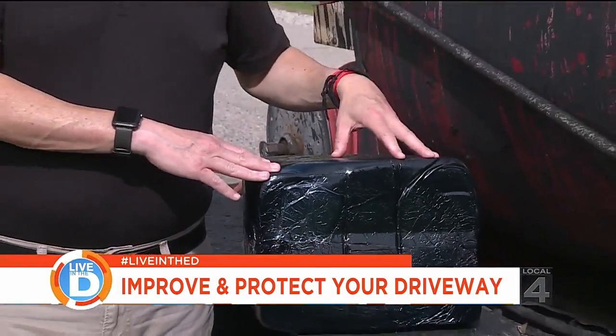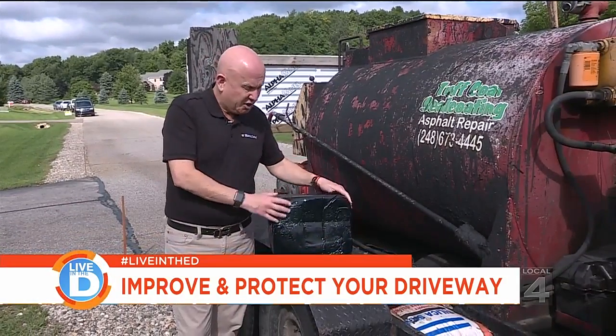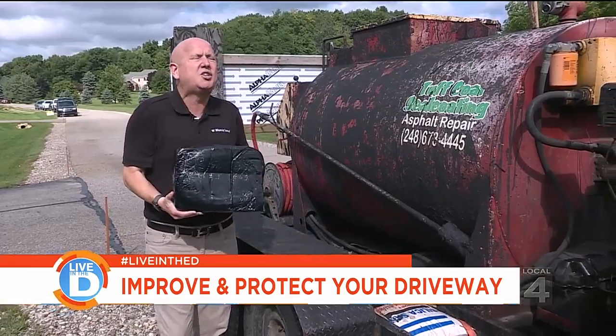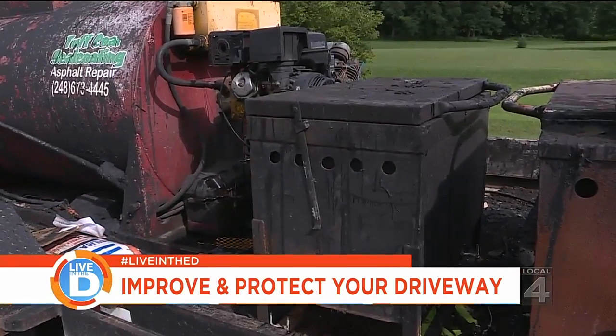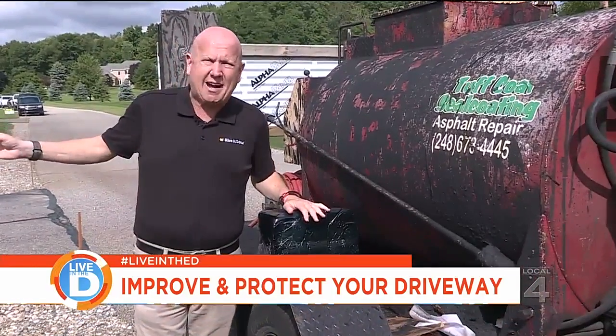The first step in getting your asphalt driveway sealed properly is using this hot rubberized crack filler. This 30-pound block gets put into a 350-degree oven. That melts it and gets it ready to fill all the cracks. Let's go take a look.